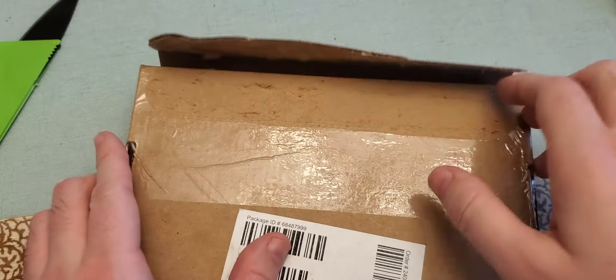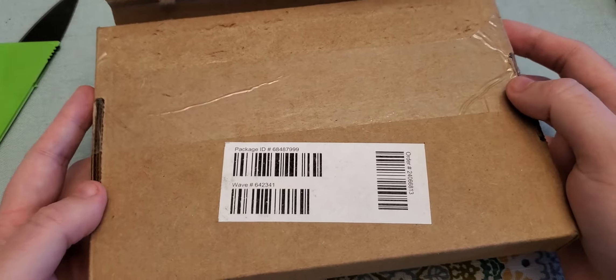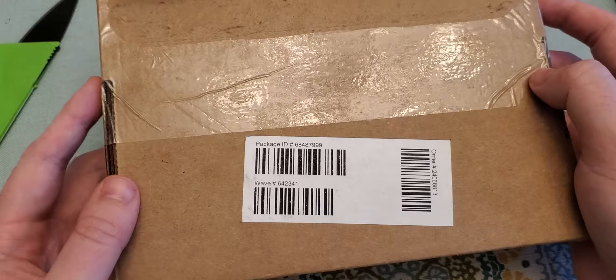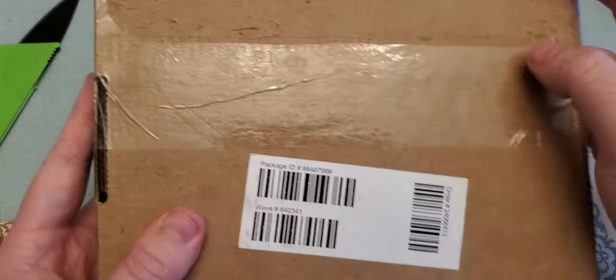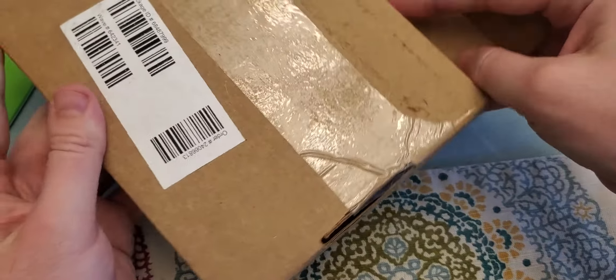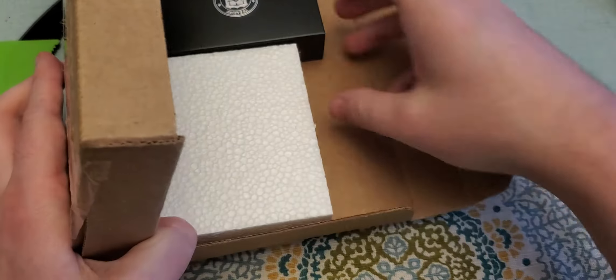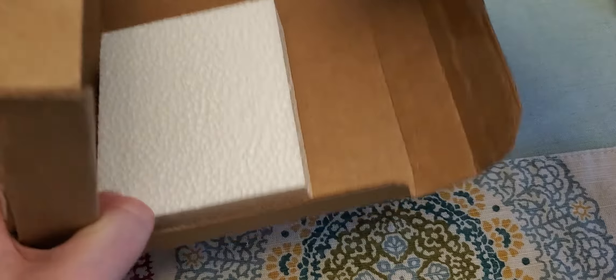Howdy guys and gals, Mikey V here. As you can see I've got a box in front of me — a typical box from the US Mint. This is the unboxing of my Type 2 Proof San Francisco American Silver Eagle.